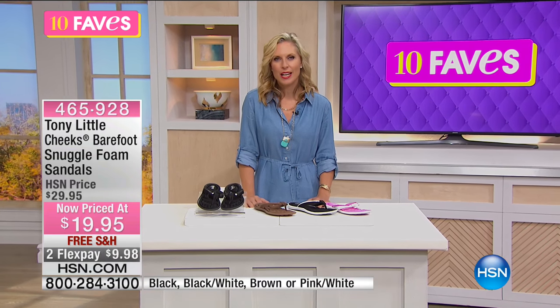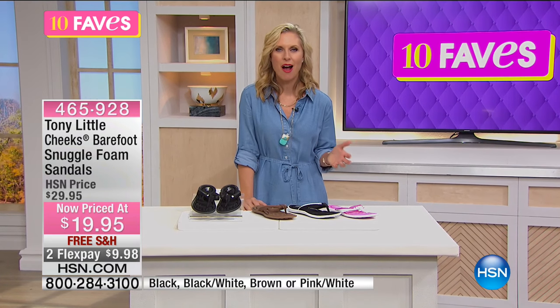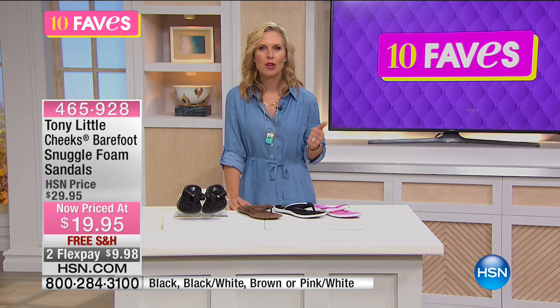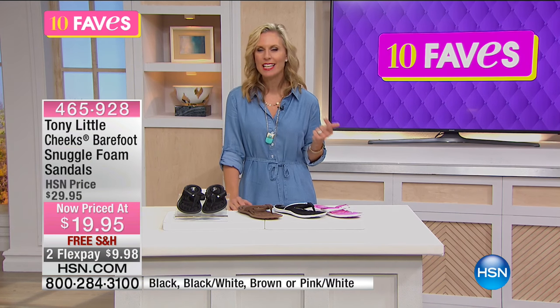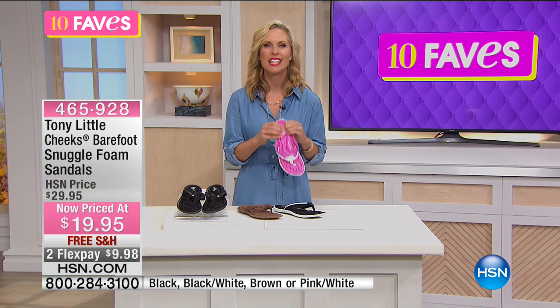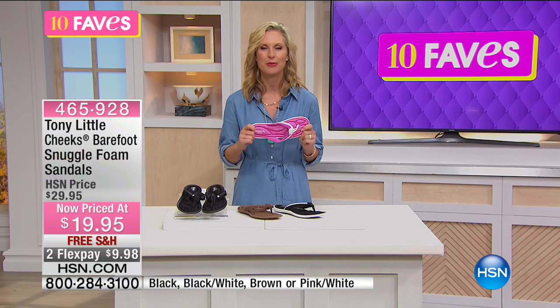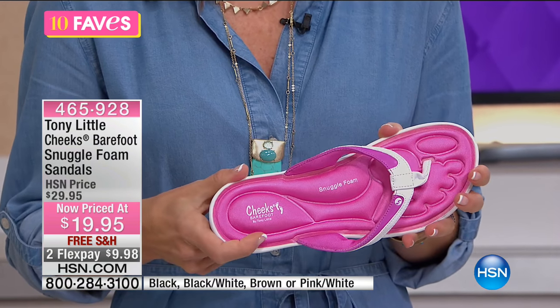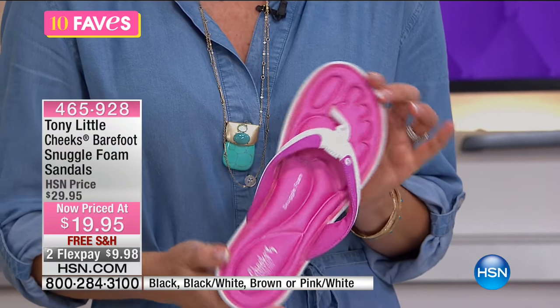Such comfort — it's always that easy. Just throw them on without having to think about what you're wearing when you're running out the door: walking the dog, taking the kids to school, running to the grocery store. This is that shoe because you don't have to think about it and you're always going to be comfortable. Free shipping, $19.95.